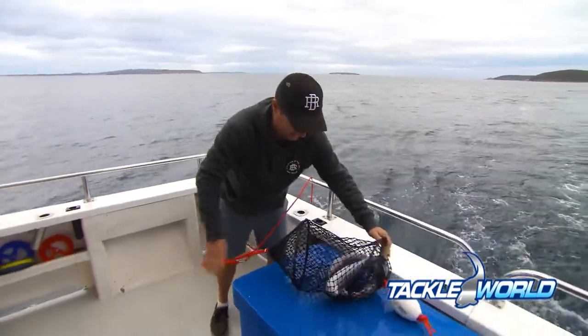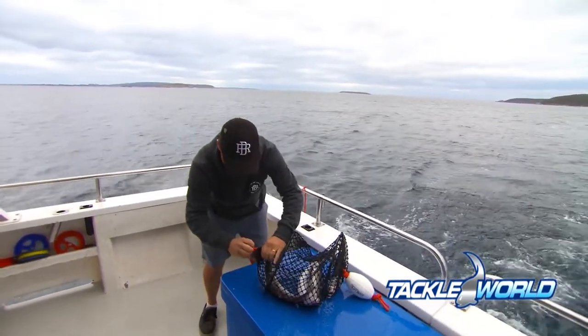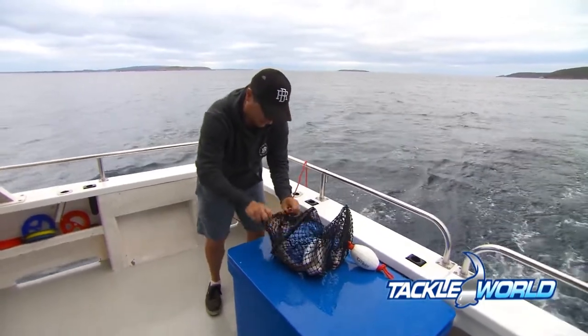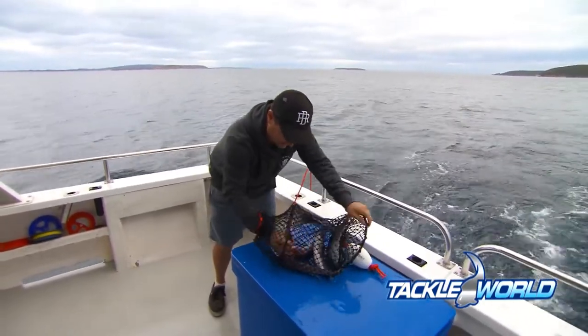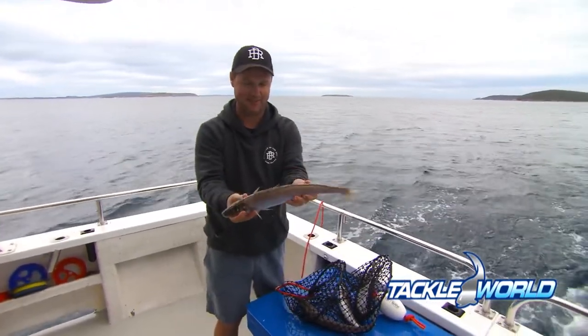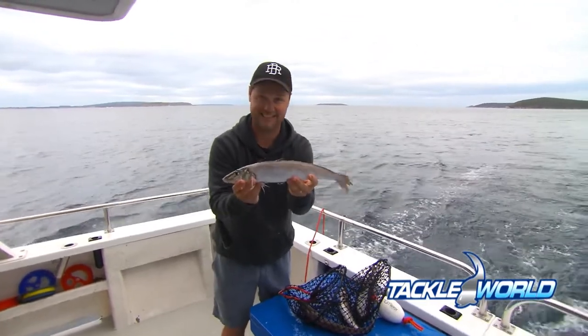Now we have our King George whiting — look at that, perfectly scaled and 100% de-slimed. I've got to say they're so much easier to work with if you're going to fillet these things at home. Check this out, that is just sensational. Not one scale — you can eat the skin and, as I said, fully de-slimed. That's the way to clean your King George whiting.